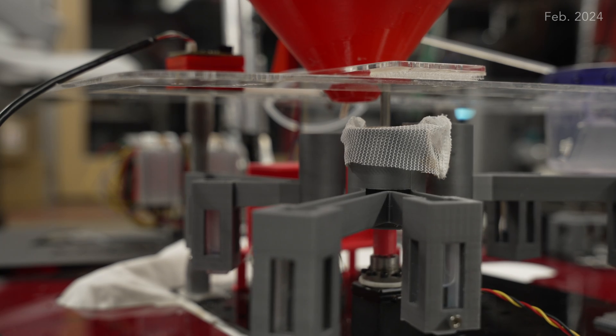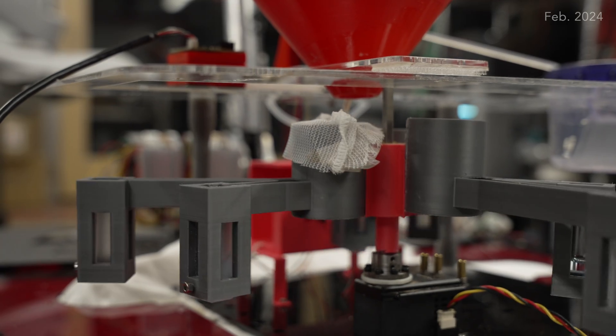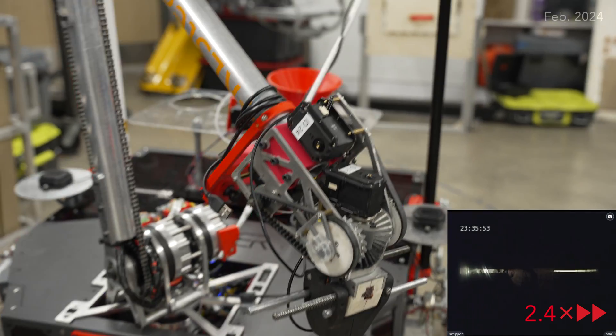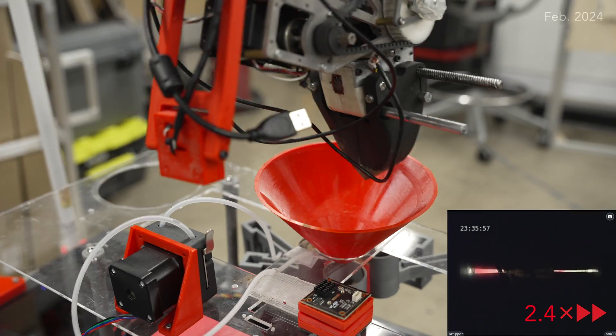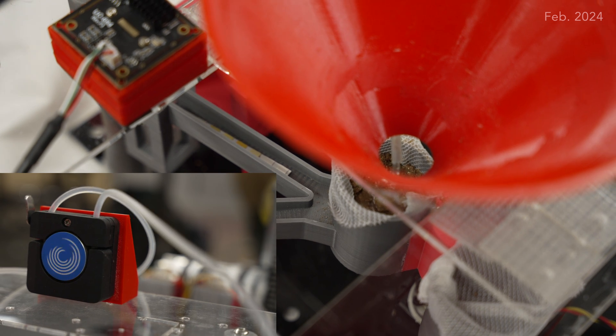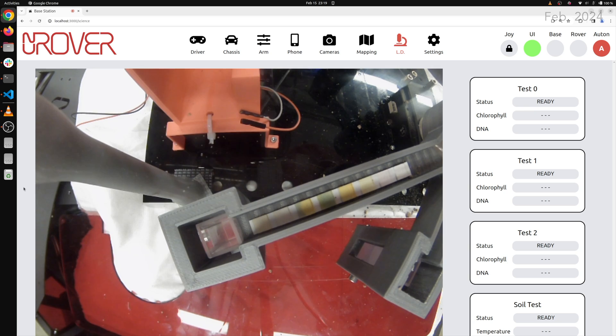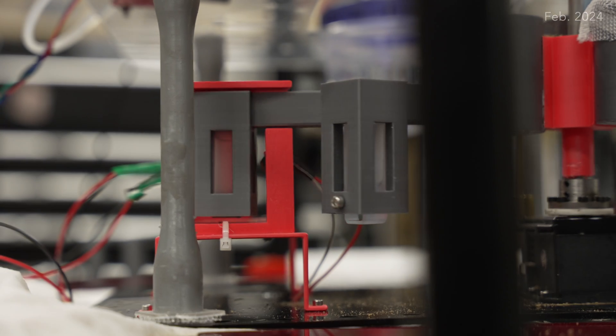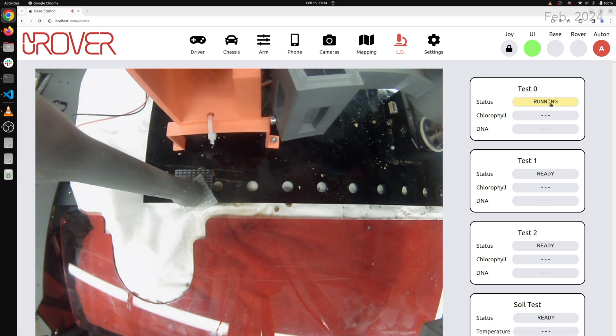For the 2024 competition, we shifted from our previous linear layout to a carousel structure for our life detection module. This improves precision in sample delivery and creates a more space-efficient system. A claw on the Rover arm lifts soil into the carousel through a funnel while a peristaltic pump simultaneously releases water. The resulting soil-water slurry undergoes two colorimetric tests for glucose and protein, which are easily readable through onboard cameras, and analysis within our custom UV-visible spectrophotometer for DNA and chlorophyll detection.